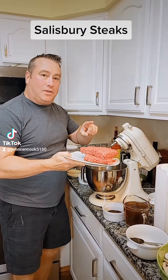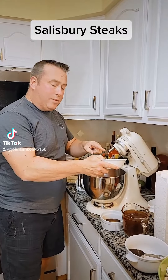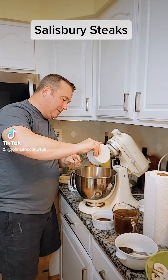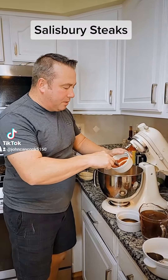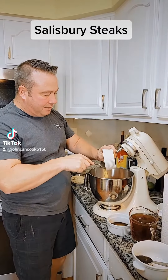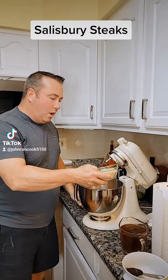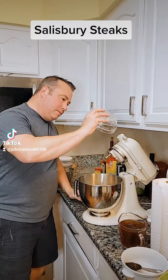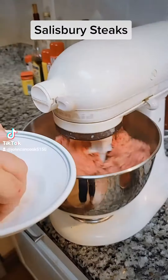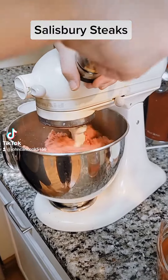In a mixing bowl we're going to start with two pounds of ground beef, one medium grated onion, two eggs, four tablespoons of ketchup, two tablespoons of Dijon, two teaspoons of Worcestershire, one cup of breadcrumbs, and mix. Add a little salt and fresh cracked black pepper.